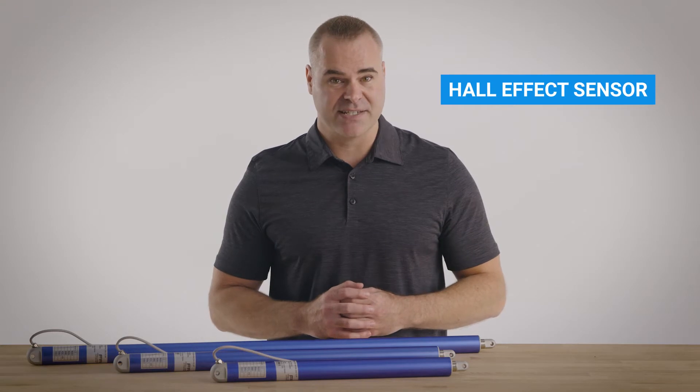These actuators feature a slim inline motor with a built-in hall-effects sensor, which allows for highly accurate positional control and synchronization.